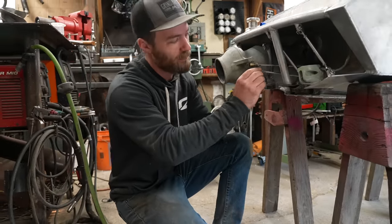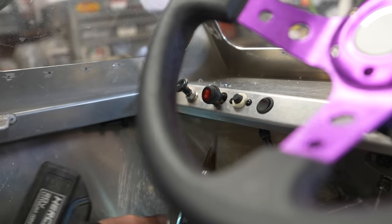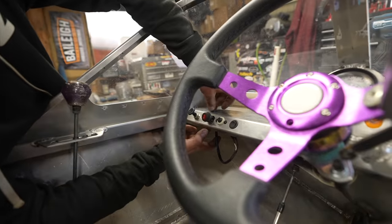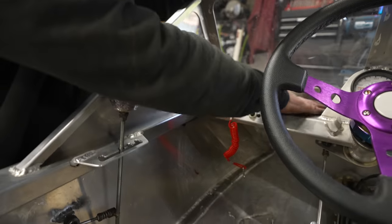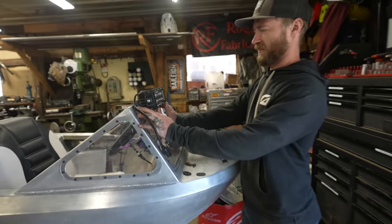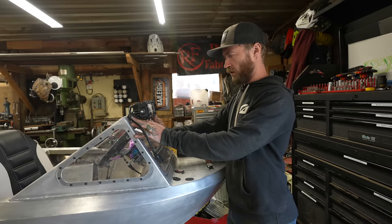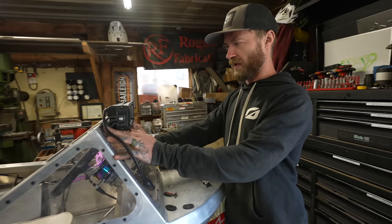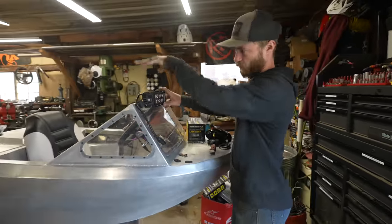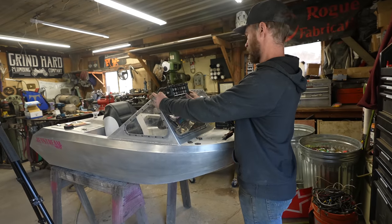Then we'll be ready for another rip. I think this time we need to try and wakeboard behind this thing. Two of these lights, one on each side, will be enough to illuminate the entire lake and it'll look awesome — which is the most important thing. They'll also add some weight up front for weight distribution, which should help it be more stable.